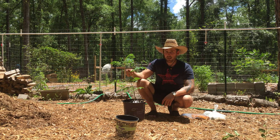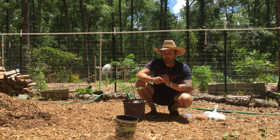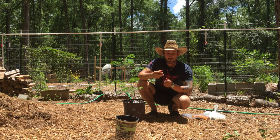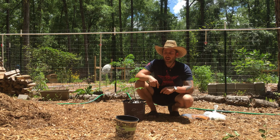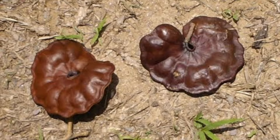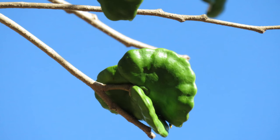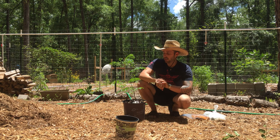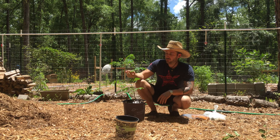Now the seed pod from this tree — they actually make soap out of it. You just take the dry black seed pod, put it in water, squish it, and it makes a soap sud that you can wash clothes with, wash your hands, and they do another dish with the green pods. You can eat the seed too, you just have to be careful — there's two different types and I don't know which one I have here.